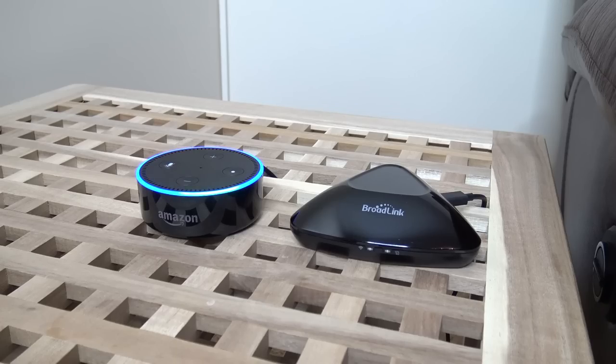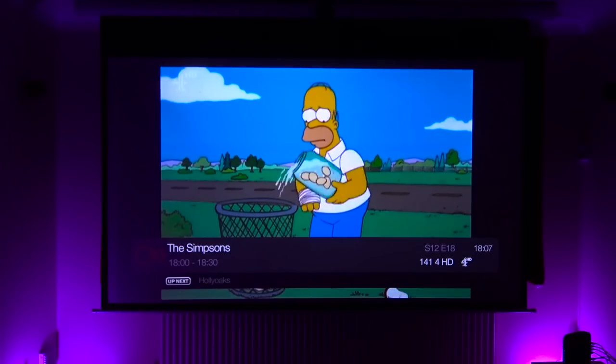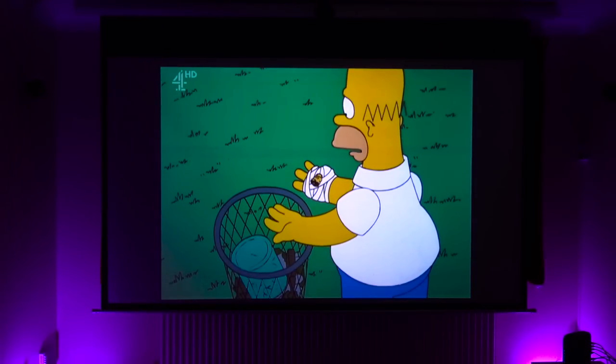Alexa, switch channel to 4HD. Okay, perfect. I've done this with a whole bunch of TV stations and it took me ages, but it won't take you ages because I'm going to show you how to do it now.